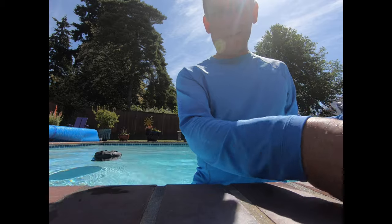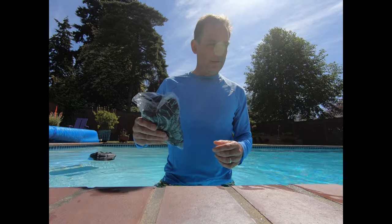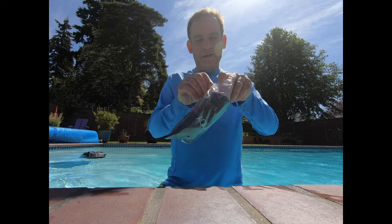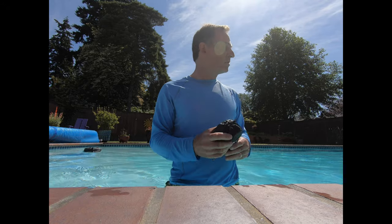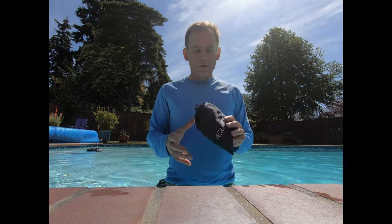Hello everyone, it's Rob from Aquablast Fit, here to show you the Aquablast tether. The Aquablast tether is a way to control the drift of Aquablast in your swimming pool. When you punch or catch Aquablast in your pool it will just keep drifting in one direction and won't stop until it hits another wall. With the Aquablast tether you put this harness on and it has a super springy tether, so when you hit or kick the bag it will spring right back to you for more action.